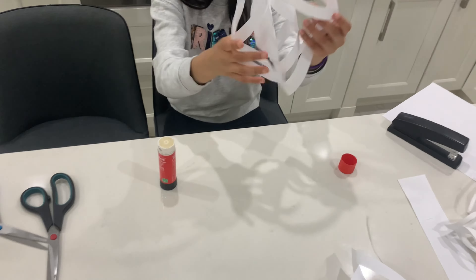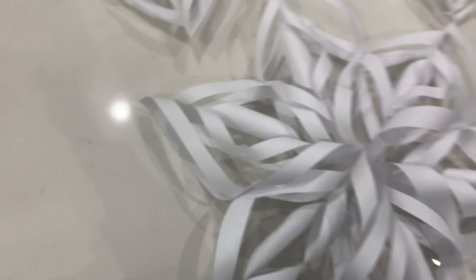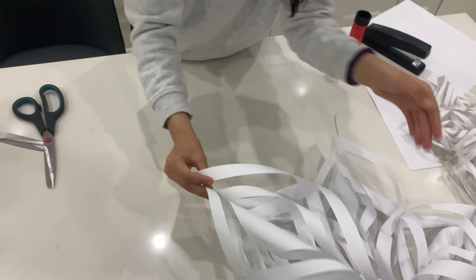Now it should be looking like this — this is one part of the big snowflake, right here. This one would go right here — it's like this piece, but you'll need several of them.